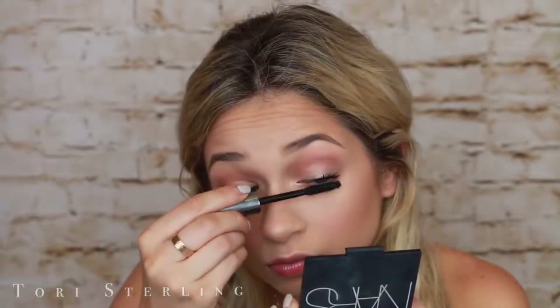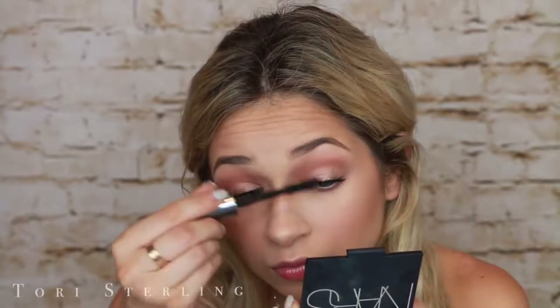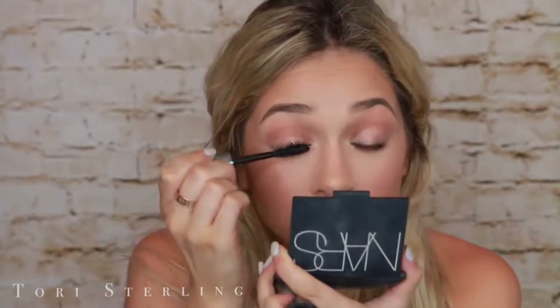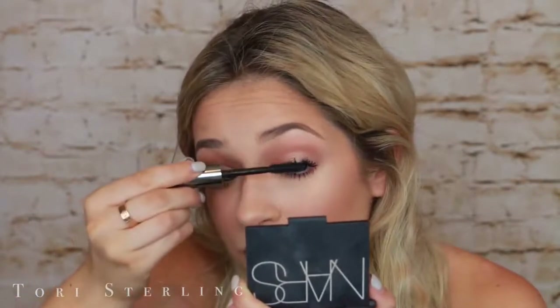I am not using false eyelashes in this look. This is Benefit They're Real Mascara and I honestly forgot how much I love this mascara. I think I forgot how much I enjoy mascara to begin with because I've been wearing fake eyelashes every single day. But this look has no liner on the top, no liner on the bottom, no liner anywhere. I absolutely love the look of upper lash and lower lash mascara with peachy bronze shades — I think it's stunning, especially on light-colored eyes. Feel free to add liner if you feel more comfortable, but remember this is your look — you do whatever you want with it.